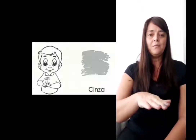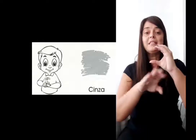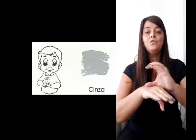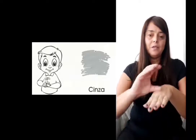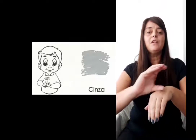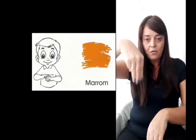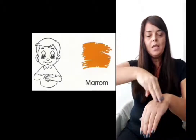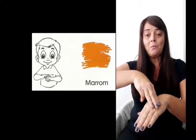Vamos lá. Cinza: dorso da minha mão, letra C — configuração da letra C e eu passo no dorso da mão. Professora, mas eu sou canhota — não tem importância. Na outra mão, C, cinza. Marrom: letra M, configuração de mão na letra M e eu passo no dorso da mão. Marrom.